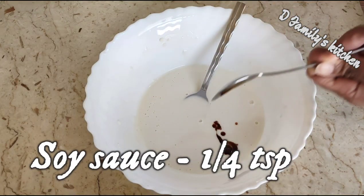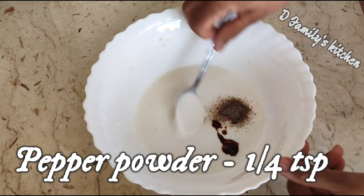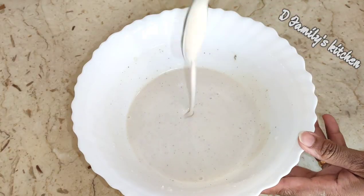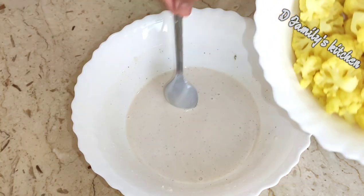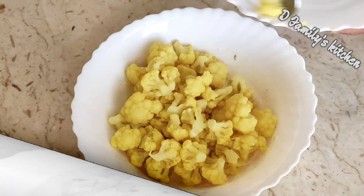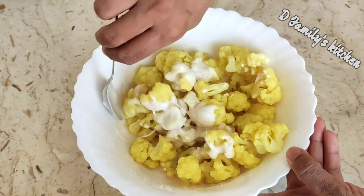Mix it with 1 teaspoon of soy sauce and pepper powder. Add the cauliflower and mix it together for about 10 minutes.